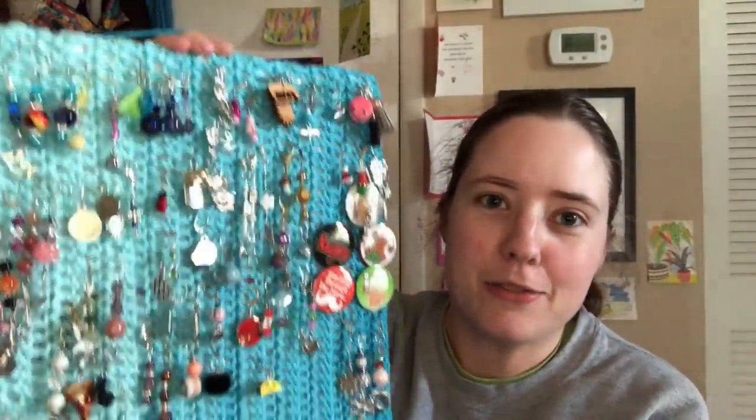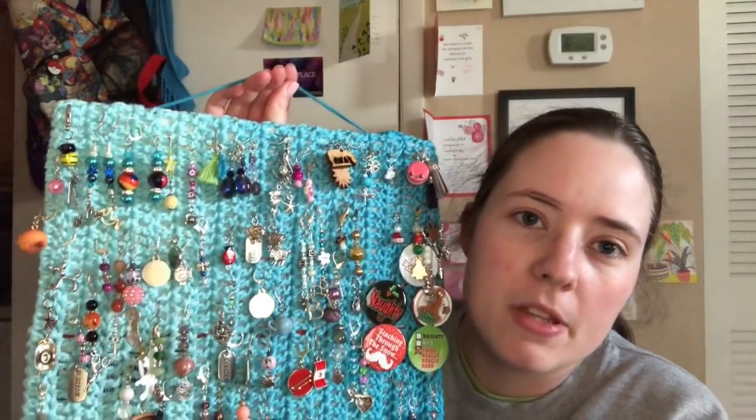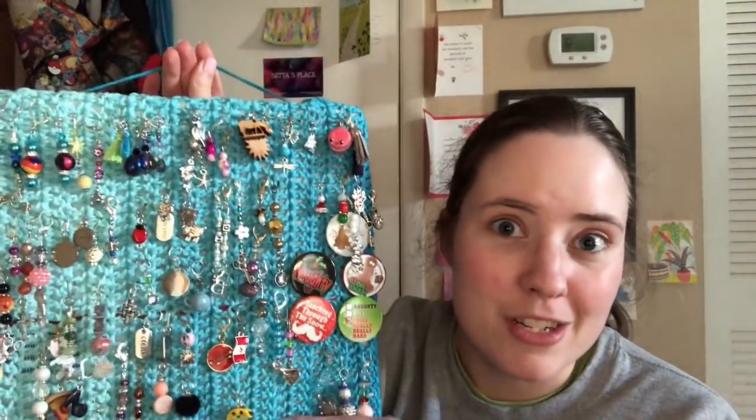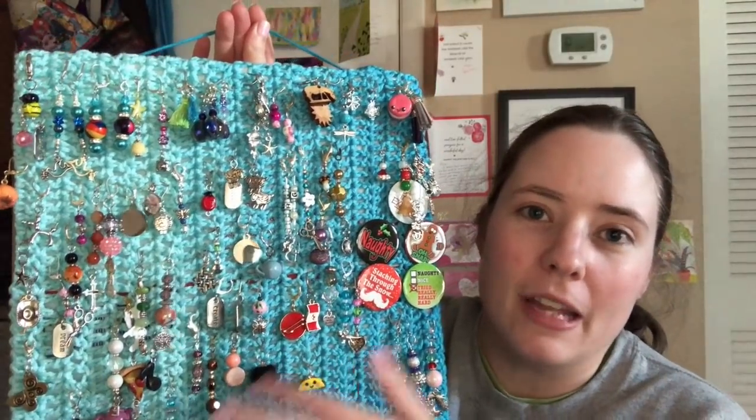The first finished object I have is right here — it jingles. I used a scrap bit of Red Heart Super Saver Ombre, I think Scuba. I made something out of this recently — hats, for my Hat Not Hate tutorial video, I'll link that below. But this is my leftover ball of it. I wanted to make something to hang my buttons and stitch markers on. These aren't all my stitch markers; these are the ones gifted to me by viewers or other podcasters, so these are all my special ones, and I like to rotate using them.